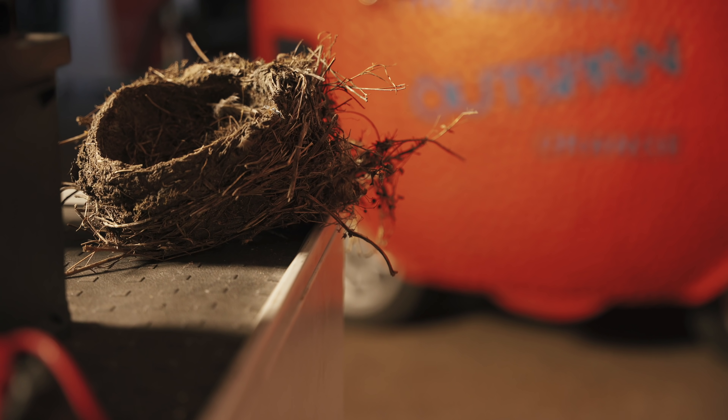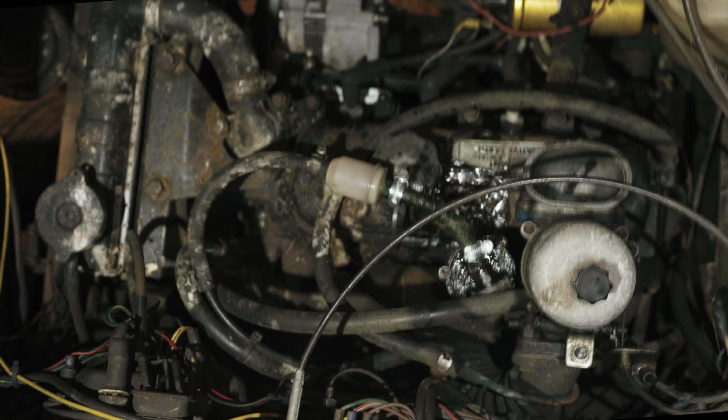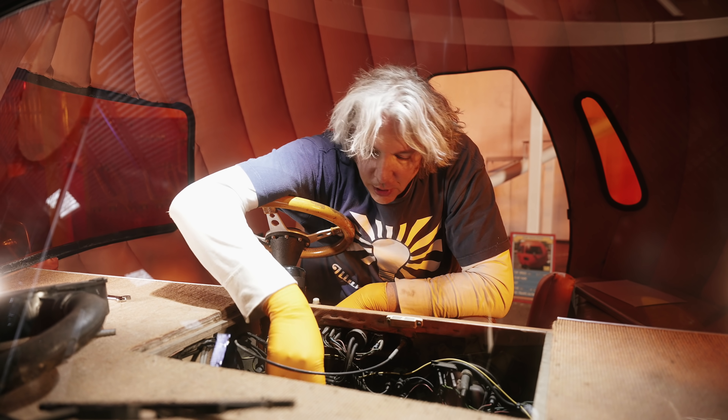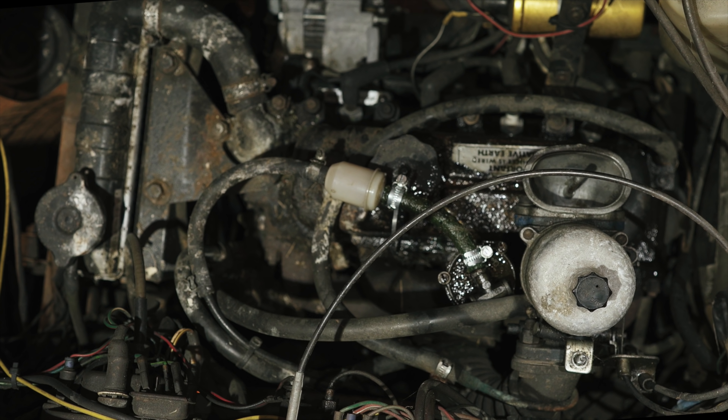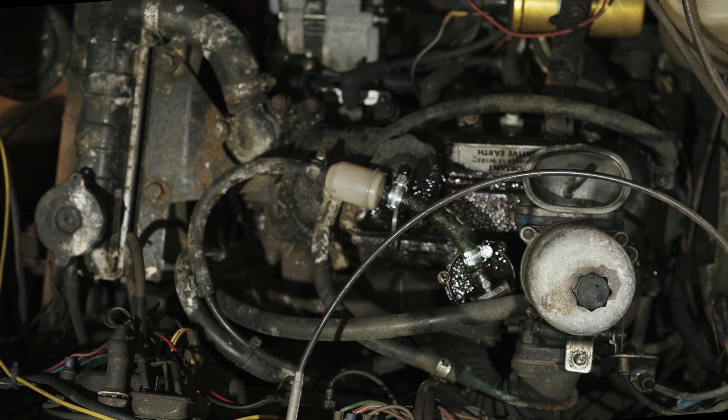Having removed the air filter, straight away I can see I've got this wet-looking fuel line. So if I just turn it over again — got loads of fuel coming out of this very perished fuel line. I can see the moisture from the top, but actually the split seems to be at the very, very bottom.